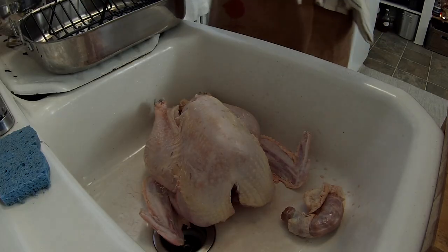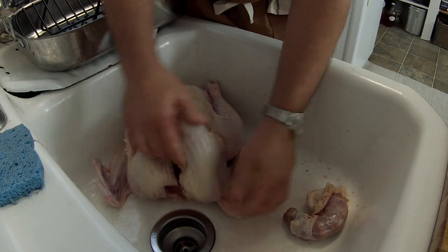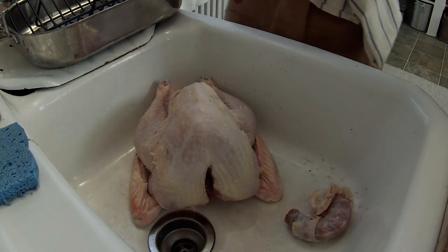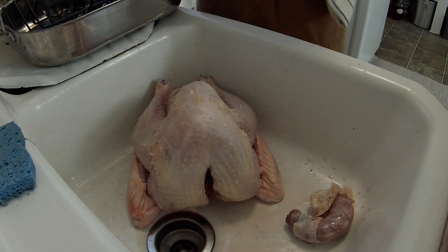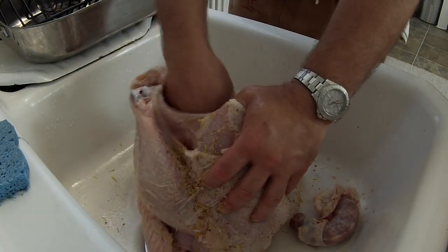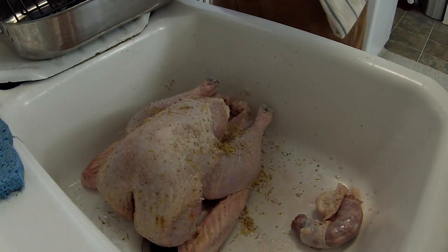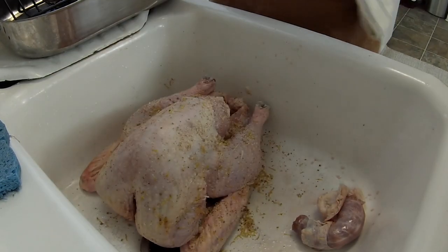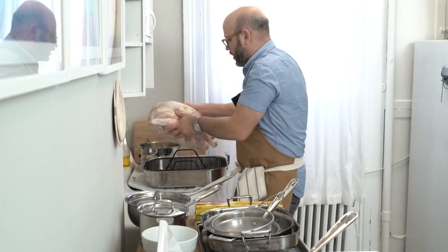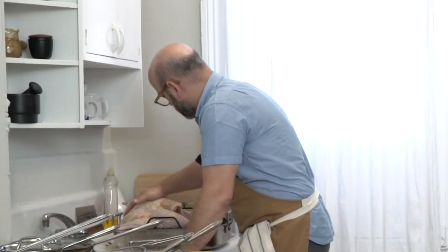The next step is to tuck the wings underneath the turkey. You can see the wings sitting out to the sides — we just bend them down beneath the bird so the turkey sits flat on them. Now we can season the entire turkey all over the outside with our salt and lemon rub, rubbing it all over — a big handful inside the cavity and all around the outside — lemon zest, coriander seeds, and salt all over.